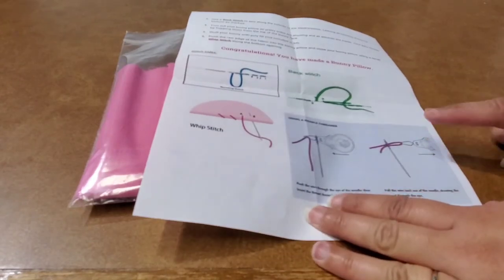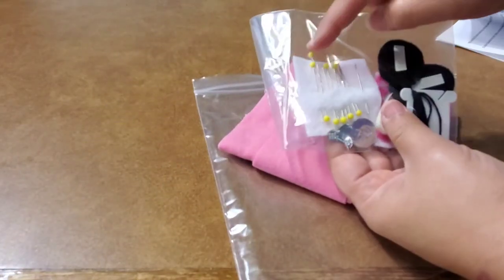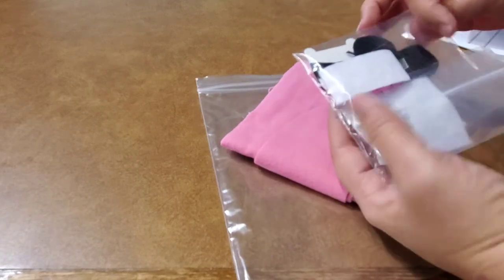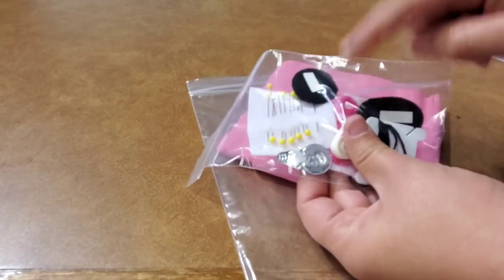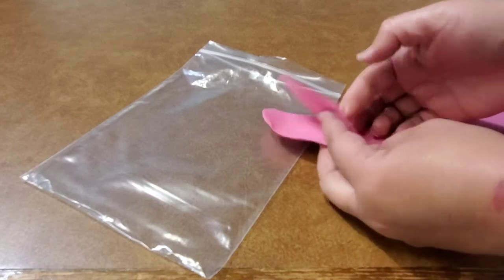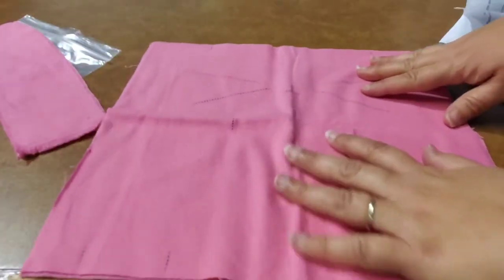The instructions also show how to thread your needle using a needle threader. In the kit you get ten pins, one needle, one needle threader, some sticky tape, your embroidery thread, your eyes, and pink thread for sewing it together. You also get four ears — two pieces per ear — and then your bunny face panel.